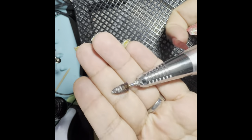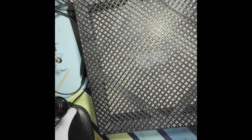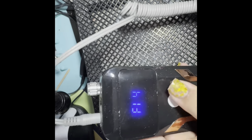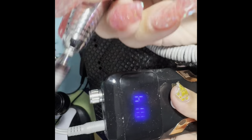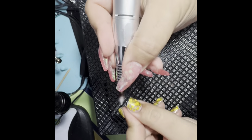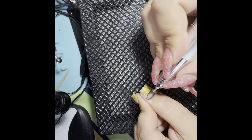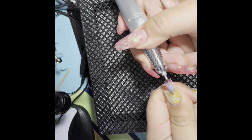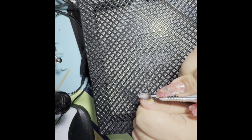I'm going to turn on my nice little dust collector, which is also from Amazon. It has a nice little LCD display that shows the power, forward and reverse, and the speed — it goes up to 35,000 RPMs.